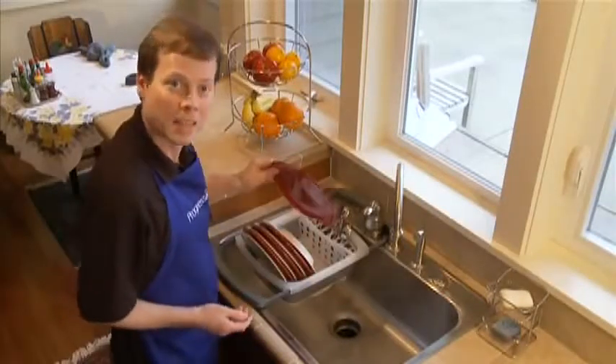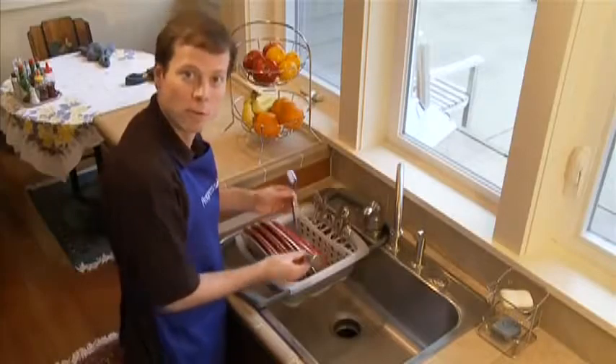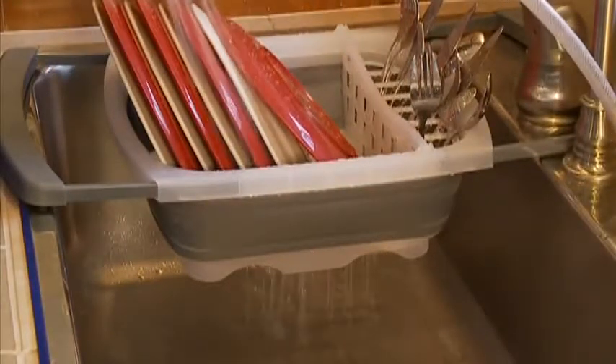The dish drainer can hold up to eight 10-inch plates and it has a silverware tray that's removable for cleaning. And the beauty of this product is there's no need for a tray underneath — your dishes will drain directly into the sink.